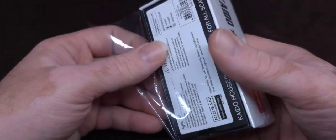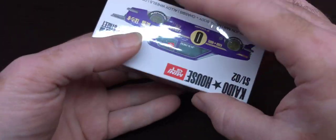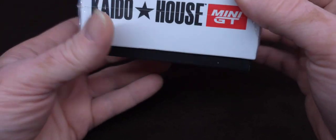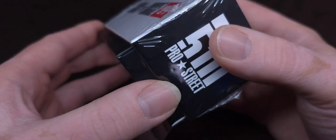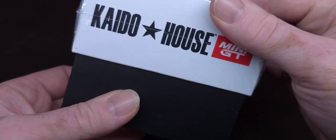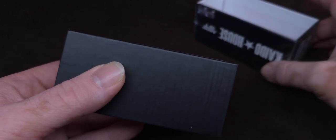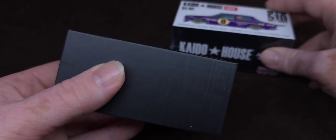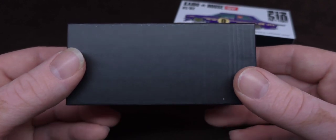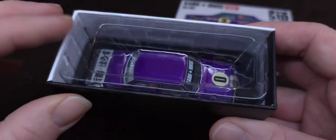I like to open mine this way — when I open this, I put the flap back under there, and all of this stays kind of protected for the future. Alright, here we go. I'm not looking yet. Let's find out together. It's not a chase — that's quite all right.